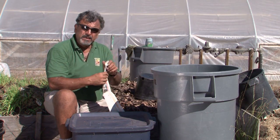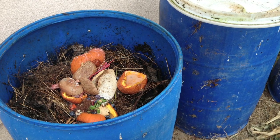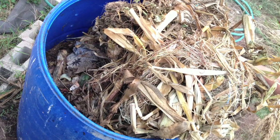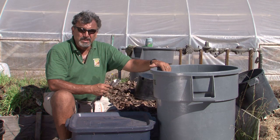So you're basically layering your compost. As you add green waste from your kitchen, you're going to then add a nice layer of dry material, whether that be straw or newspaper clippings. If you happen to have access to manure such as chicken manure or horse manure, you can add a little bit of that.